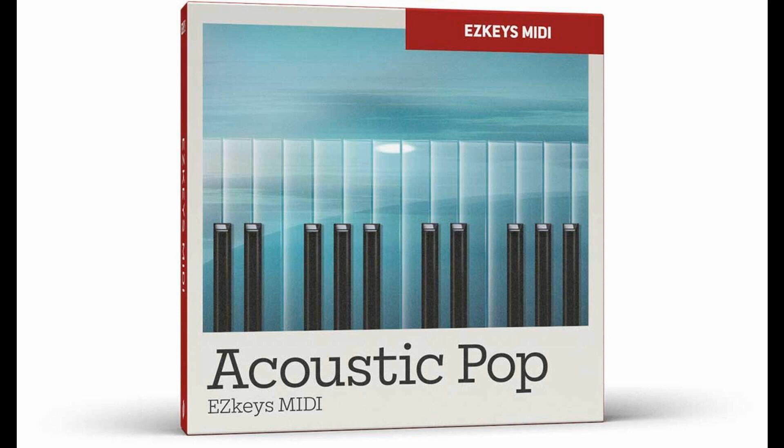Welcome to MusicGears, where we bring you the latest info on new music instruments, software, and other gear from around the world. TuneTrack has updated EZMix to version 2.2.4 and released the Acoustic Pop EZKeys MIDI Pack.